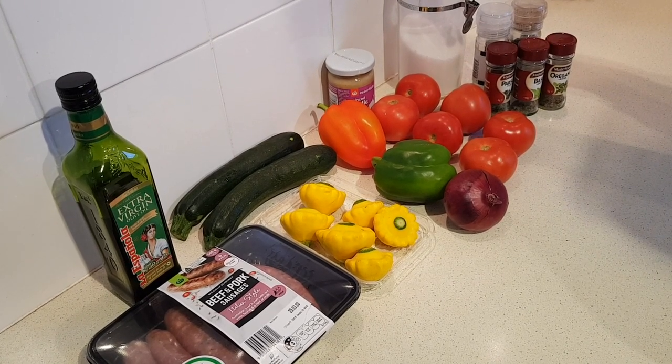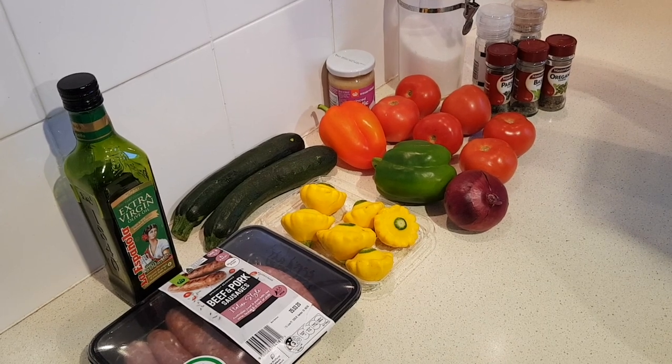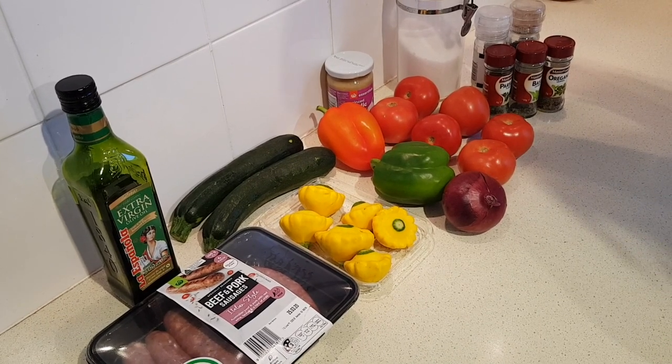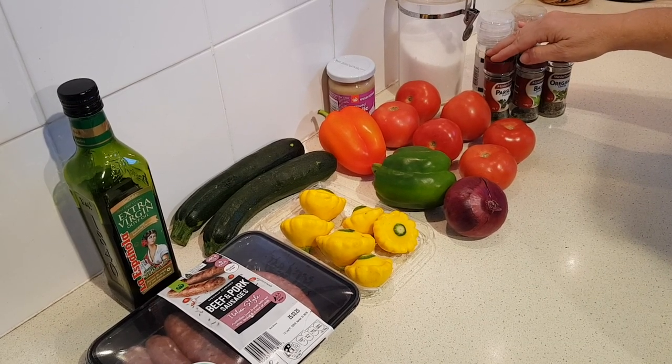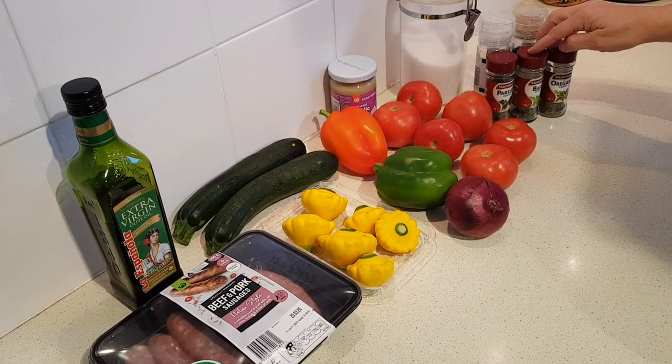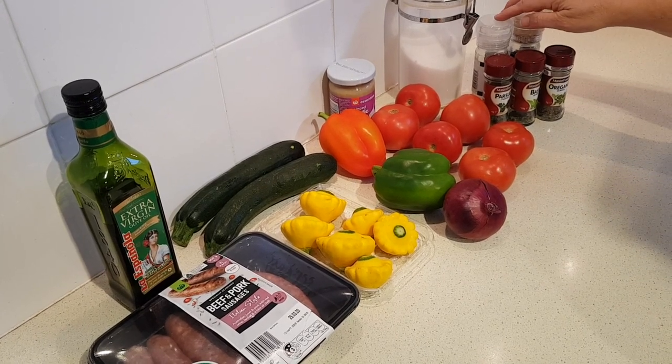The sugar is optional but it does cut down on the acidity of the tomatoes so it'll taste nicer, and it's not enough to worry about in a dish of this size. You'll also need one tablespoon of dried parsley or another herb if you like, two teaspoons each of dried basil and oregano, and salt and pepper to taste.